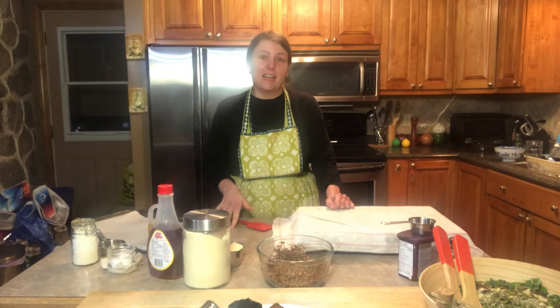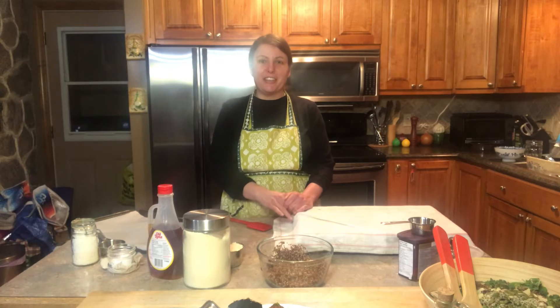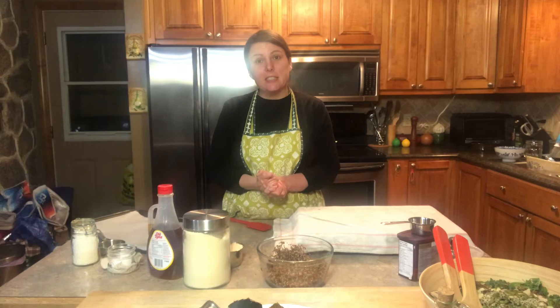Hi everyone. Today I'm going to be making a chocolate quinoa coconut cookie. I have all my ingredients ready. This is a great recipe for a vegan diet or vegan lifestyle.